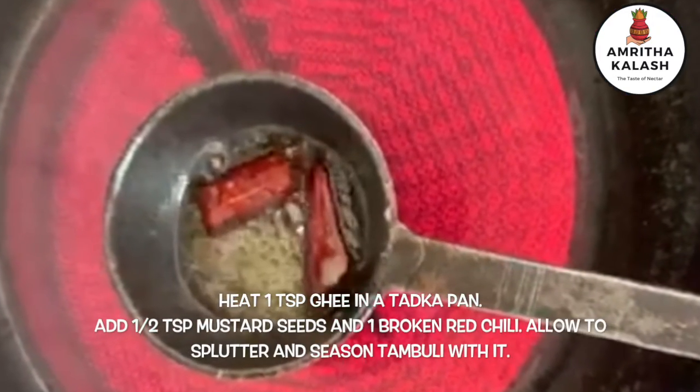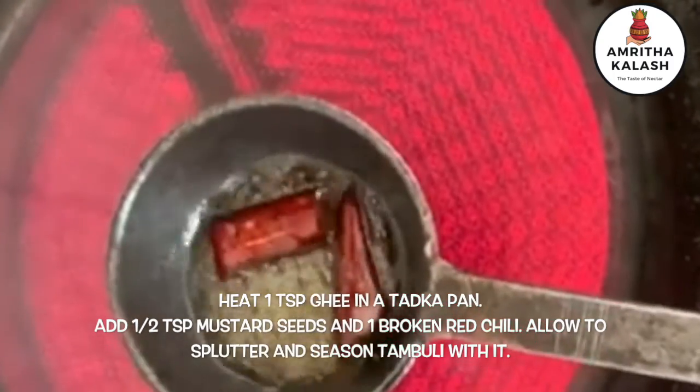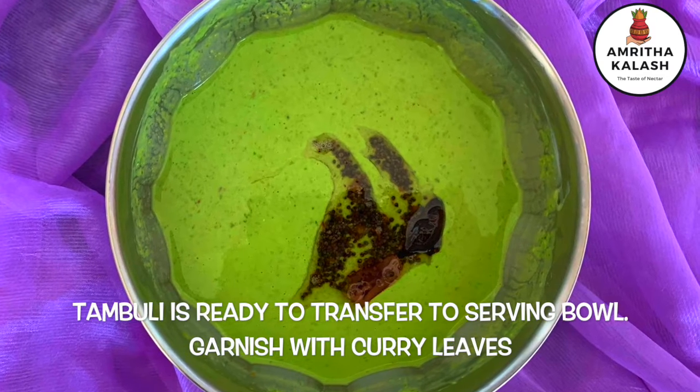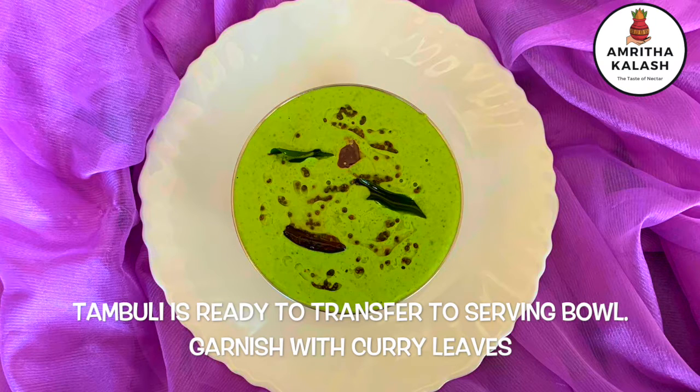Now for seasoning, heat 1 teaspoon of ghee, add 1 teaspoon of mustard seeds and 1 red chili, and add to the mixture. Garnish with few curry leaves.